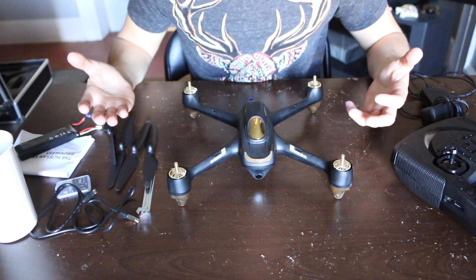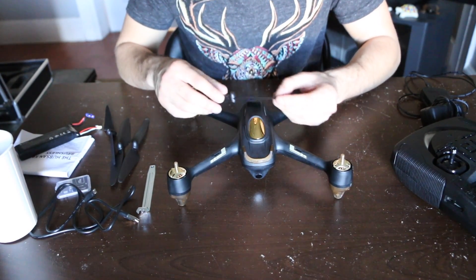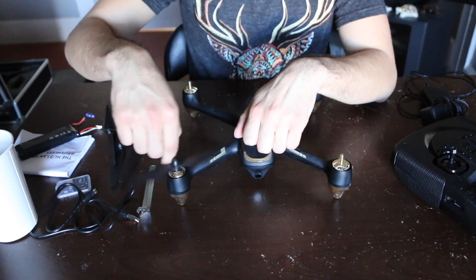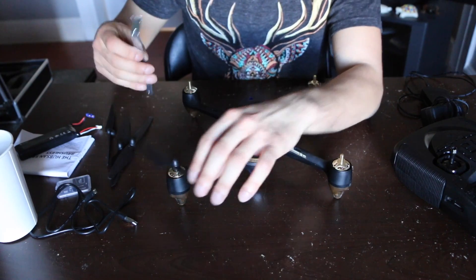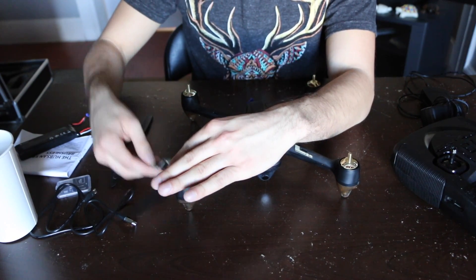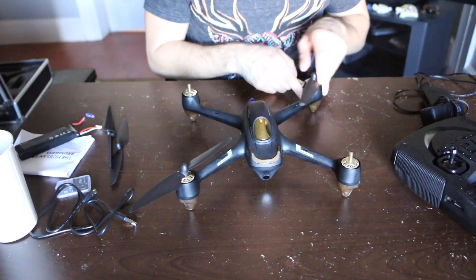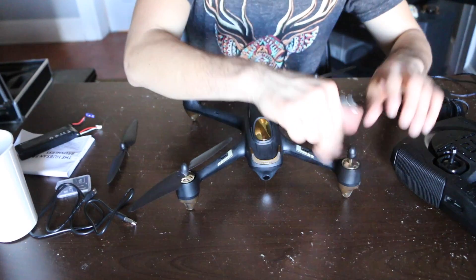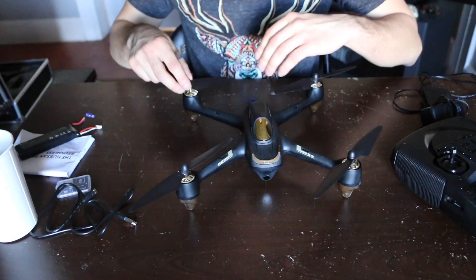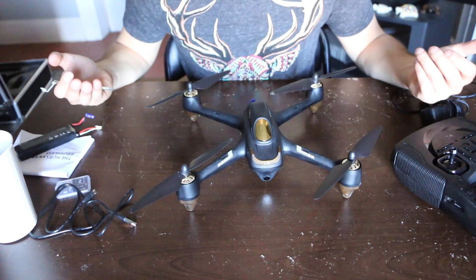I'm going to show you really quickly how to put on the propellers. There are A and B propellers, and they correspond to the labeled positions on the drone. You're going to screw them on and use this little wrench to make sure they're fastened on securely. You don't want to over-tighten or under-tighten. Just make sure it's securely fastened so the propeller won't fly off and you'll have a much better flying experience. Once all the propellers are on, it should be ready to go once we calibrate it.